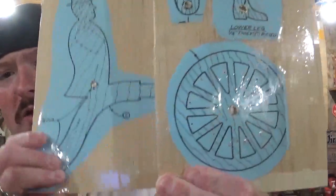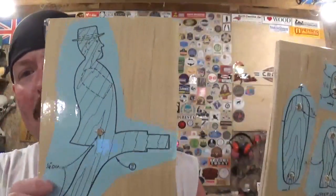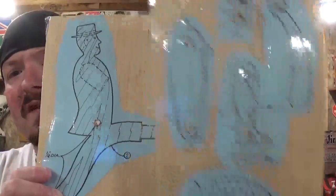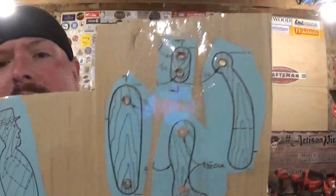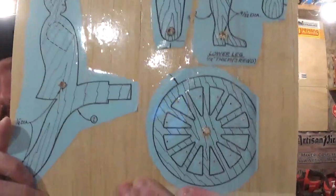Here you can see the full size patterns already printed out and attached to the wood with clear packing tape. It is a man depicted pedaling a tricycle, and it's going to have movements. Again, it's a pull toy, so when you pull it along, it's going to have the movement of him pedaling the bike. I've made these before, but never filmed it, so I decided I'd make another one and film the process to the best of my abilities. I hope I do this video justice showing you guys how I made it.